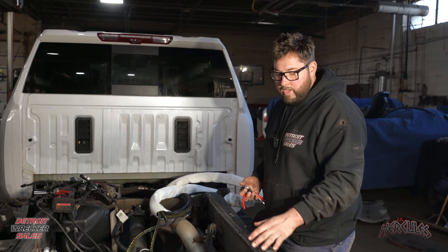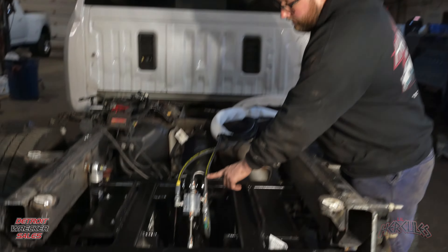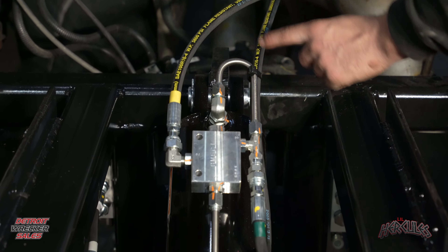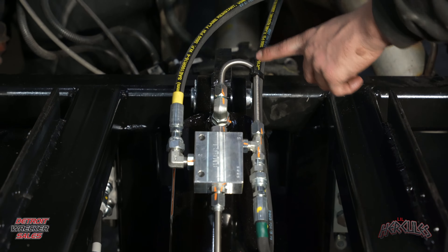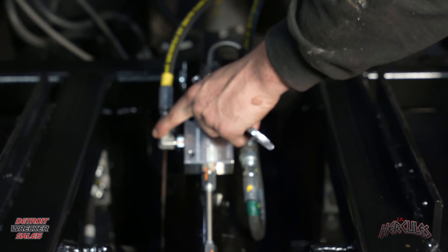Today we're going to be showing you how to change out the lift cylinder. We got the bed off this truck and we're going to get good angles on showing you how to do it. I'm going to crawl underneath and take it off — there was a bed on top of the truck, but we're going to give you a better angle from up top so you guys can see exactly how to change this cylinder out.